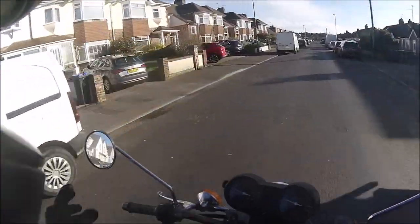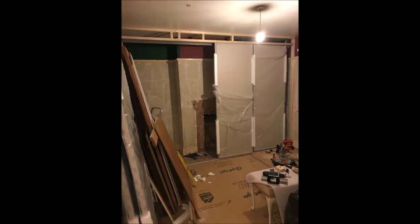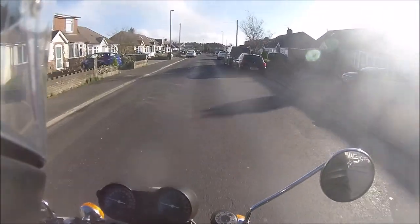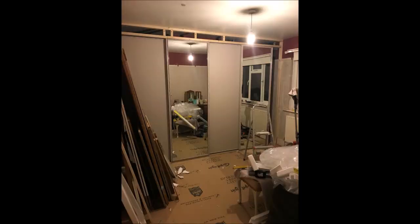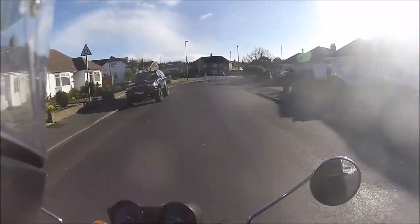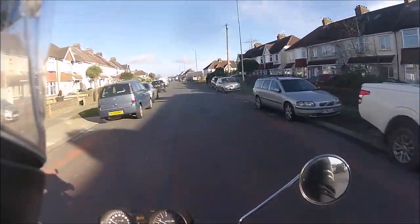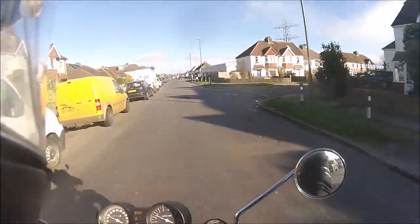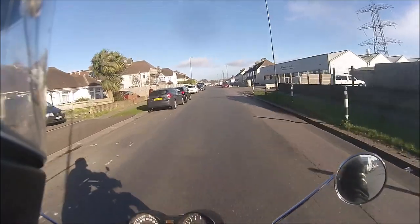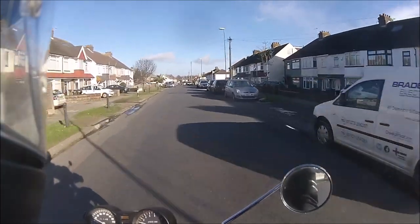A slight win — I'll stick a couple of photos in of my wardrobe build, just in case anybody's interested. Same sort of ability applied to a different project: my fitted wardrobe that I'm building.